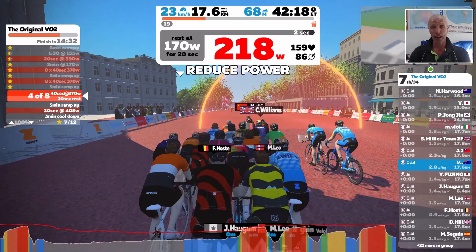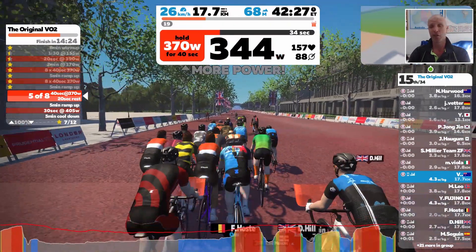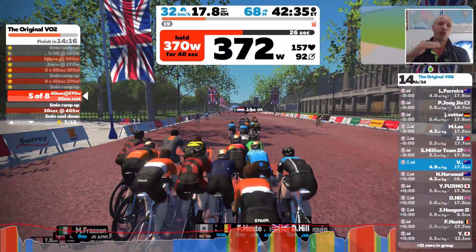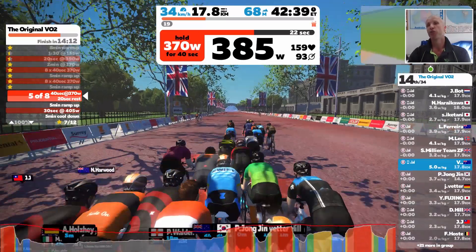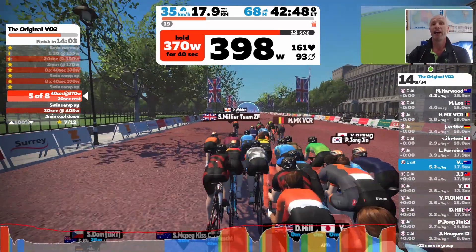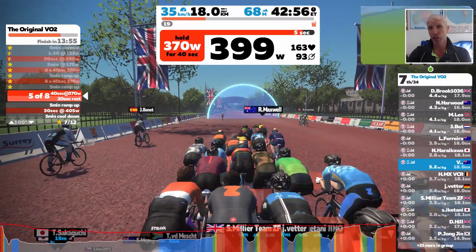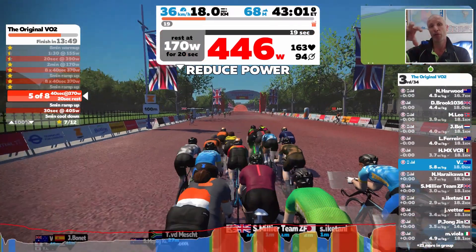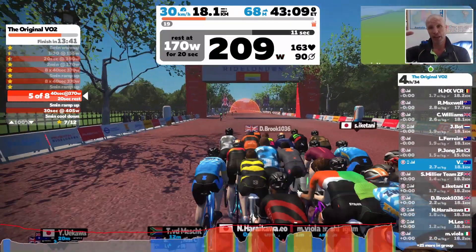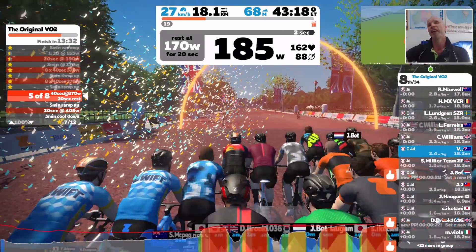The way you can set this up on your own indoor trainer: do a five-minute warm-up starting at 160 watts, then build to 180, then 200, then about 220 — roughly one minute at each level. Then start your sets: go up to 370 watts for 40 seconds, then recover at 170 watts for 20 seconds, and repeat that eight times. Then take a five-minute recovery, building back up from 160 to 180 to 200, and then go again — 370 watts for 40 seconds, 170 watts for 20 seconds, eight reps.